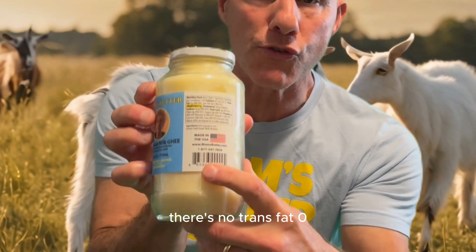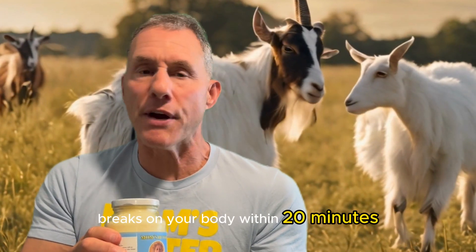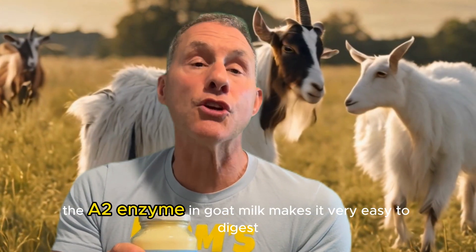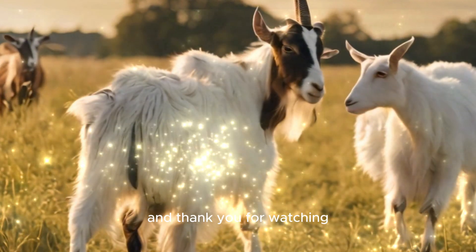As you'll see, there's no trans fat — zero — one ingredient: goat ghee, which is incredible for digestion, breaks down in your body within 20 minutes, and the flavor is amazing. In addition, if you have dairy issues, the A2 enzyme in goat milk makes it very easy to digest. I'm Dr. Joe Casper, and thank you for watching.